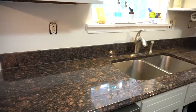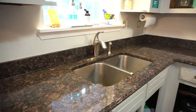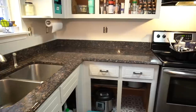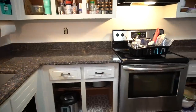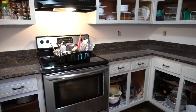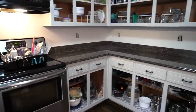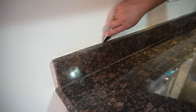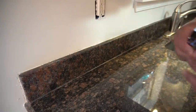Let's take a little trip down memory lane and remember these were the countertops that were installed in the kitchen when we purchased this house. They were dark, outdated, and already had several water stains throughout. A lot of damage from not being taken care of over the years. So you can imagine my excitement when it was time for the Latino engineer to remove those countertops.